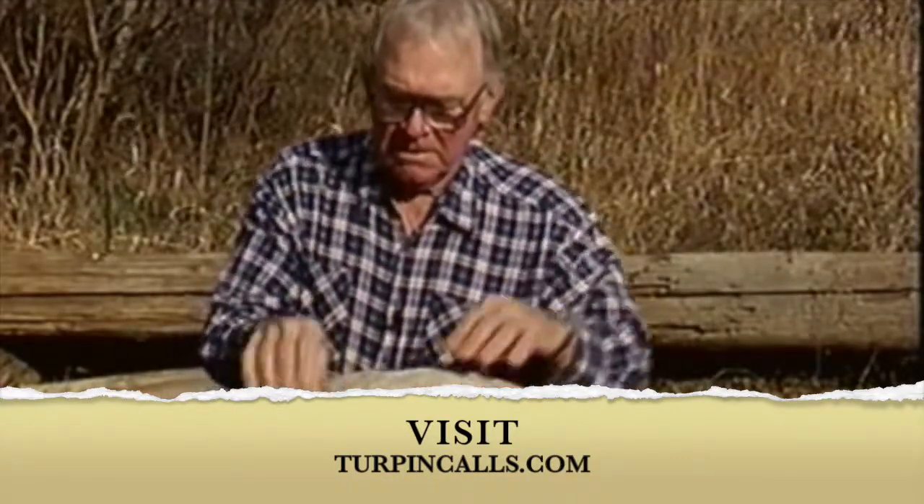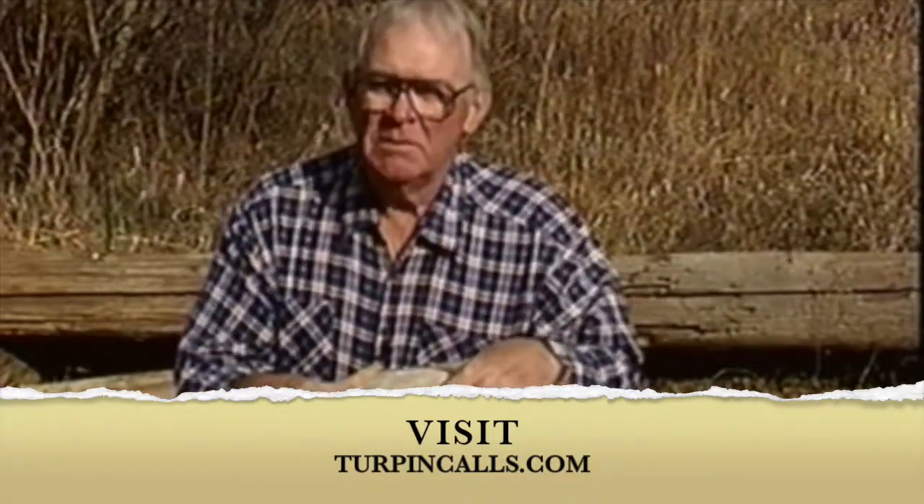This old bird is going to make a good bird. He's a nice big Canada goose. He'll be good eating.